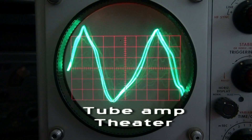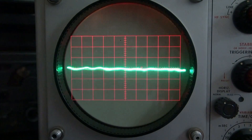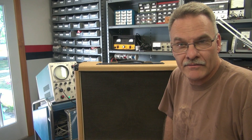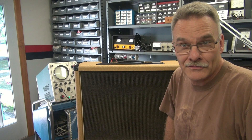D-Lab welcomes you. Terry here from D-Lab. In the shop I have a Marshall 50 watt combo amp. This thing's a monster.